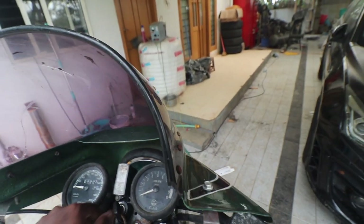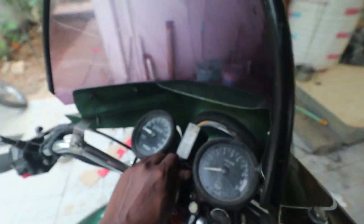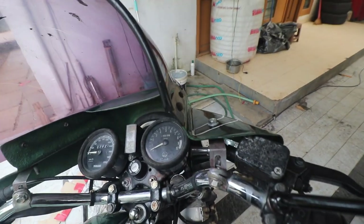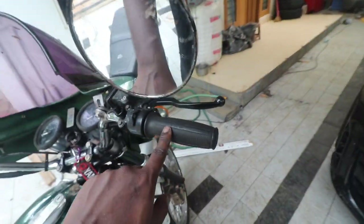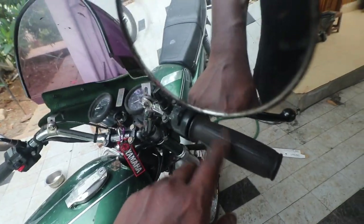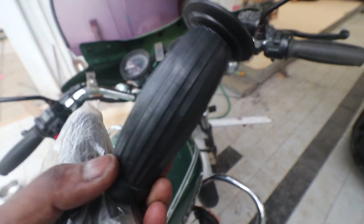What you need to look at next is the ignition lock. My ignition lock is retrofitted in such a way that it also has a handle lock — I just need to turn it to the side, lock it, take it out, and the handle is locked. Check that your ignition lock is original. Then these are the famous balloon grips; there are two variants. There is one that comes in an RD with straight stripes — I'll show you one quickly.